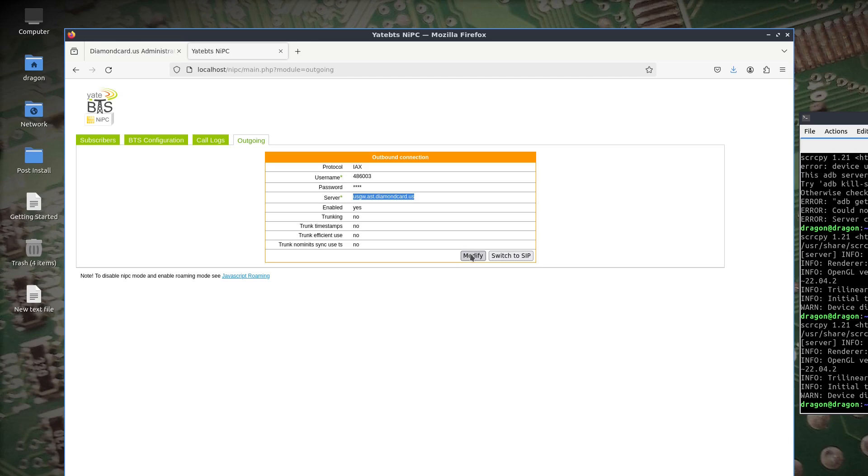By doing that and combining the two, that is how I was able to make a call. Now talking it out, it was pretty simple — it just took a long time to finally get this all worked out.